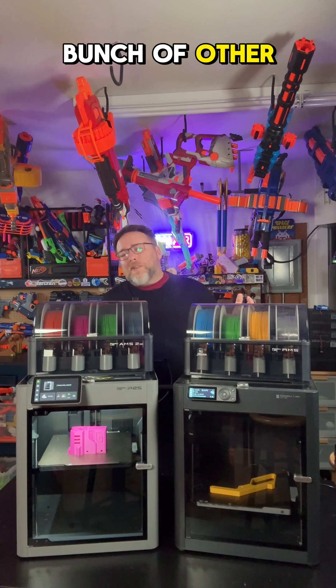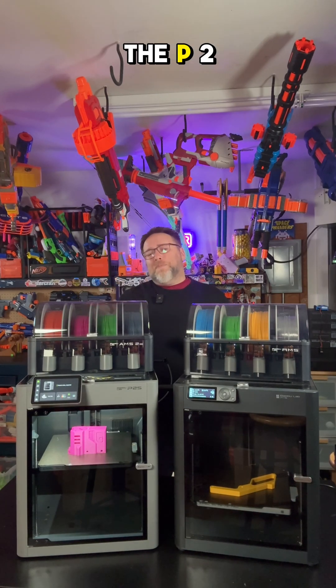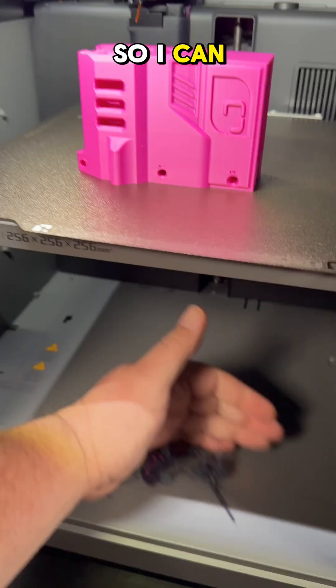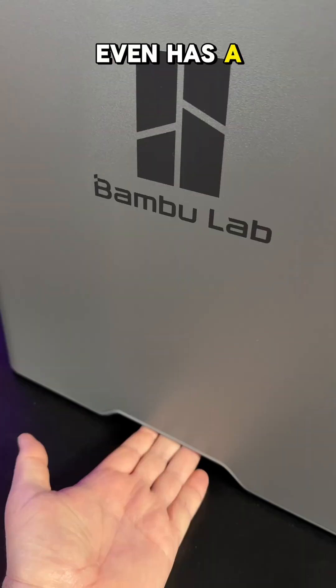There's a whole bunch of other improvements that other reviewers get into a little better. It's a lot quicker to change the nozzle on the P2S. I really like that the bottom of the printer is flush with the door so I can sweep out all the little filament bits that gather sometimes. This one even has a handle on the side.